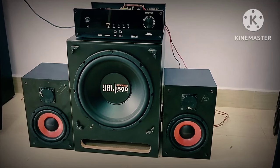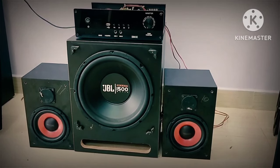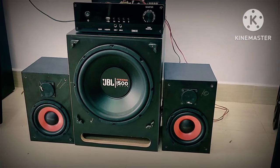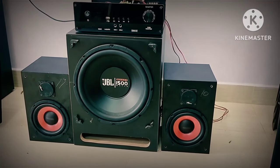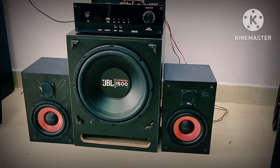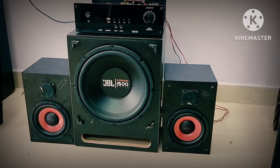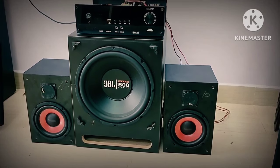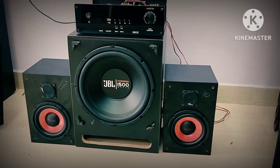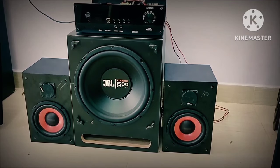You can use pure MDF in the subwoofer box. You can use the Underwars 6-inch U4 type of speaker.